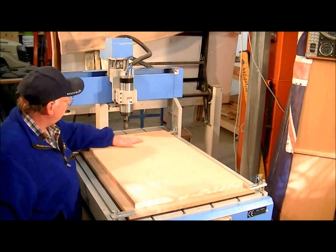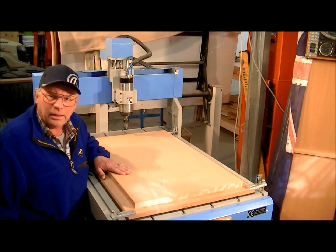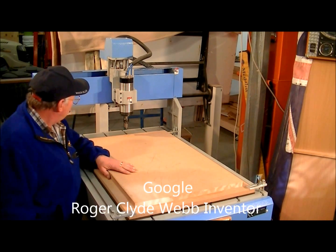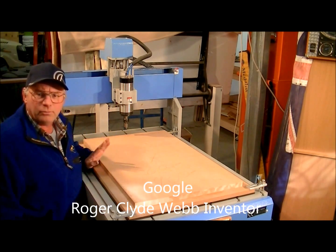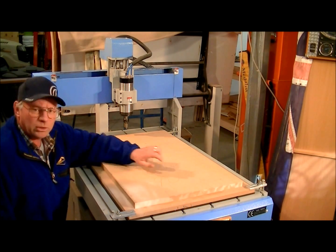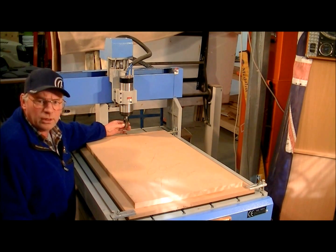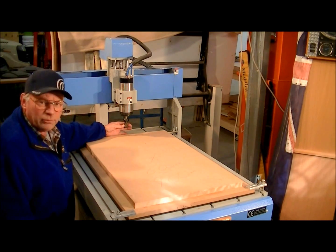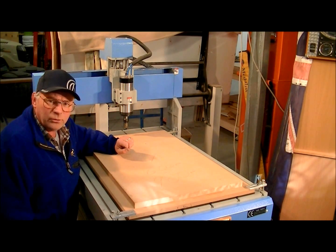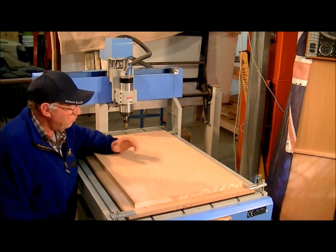This is the next job that I've got on the books. It's got to be a Japanese dragon, or Chinese dragon — one or two. This is the largest piece of material that I can put on this bed; it's actually 600 by 900 millimetres. I'm going to do a roughing cut with the biggest cutter that I've got, which is 25mm, then I'm going to cut the design with a 6mm ball nose, and then a 3mm ball nose. So here we go.